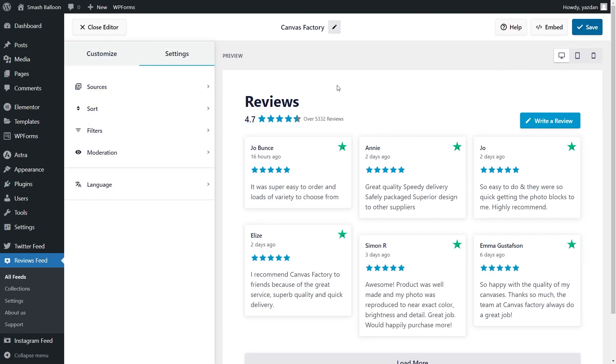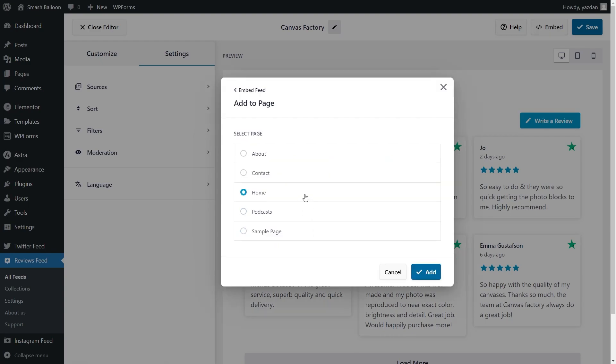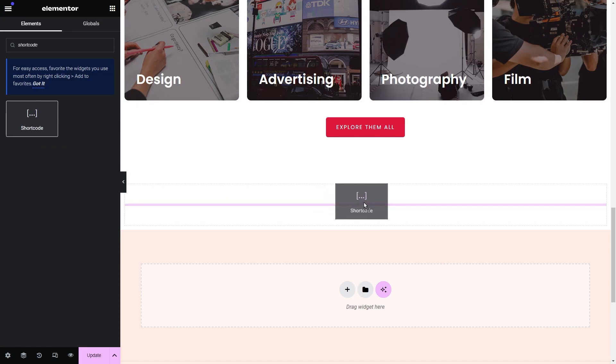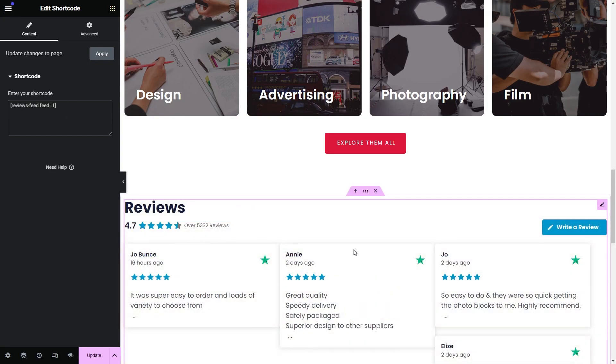Now that I've shown you how to create and customize your Trustpilot reviews feed, let me show you how we can embed it inside Elementor. To do that, click on Embed on the top right corner, copy the dedicated shortcode for your feed, and click on Add to a page. Next, select the page you want to add your feed to and click Add. Inside your page, click Edit with Elementor. Here we are inside our Elementor webpage. To embed our feed, we first have to add a shortcode widget. On the left-hand side, search for shortcode, drag it and place it on the page, then paste the shortcode we copied earlier. Instantly, we can see a preview of our new feed inside Elementor.